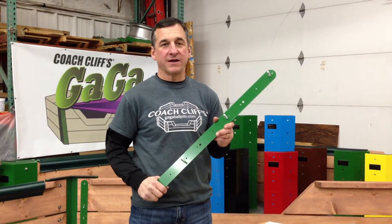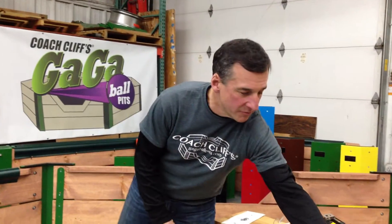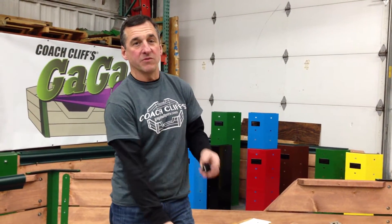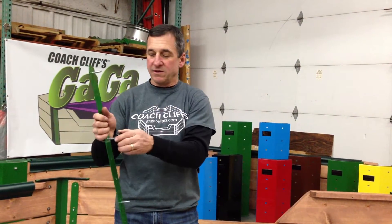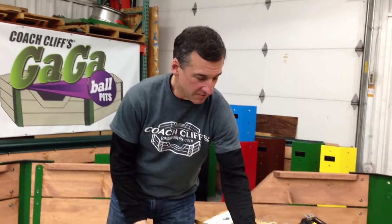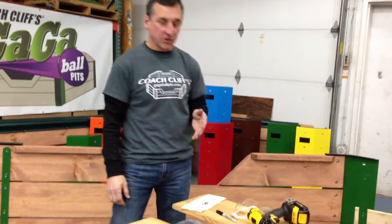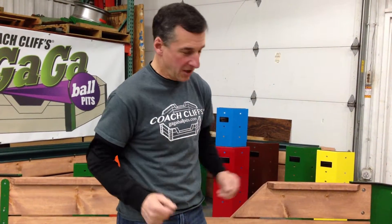Hello, I'm Coach Cliff with Coach Cliff's Gagaball Pits, and today I want to show putting a Gagaball pit together using our quick connector system. You may have seen our other video that shows putting the Gagaball pit walls together just using a threaded knob and the studs that stick out of the wall. In addition to our written instructions, this video is just to serve another way of understanding how these go together.